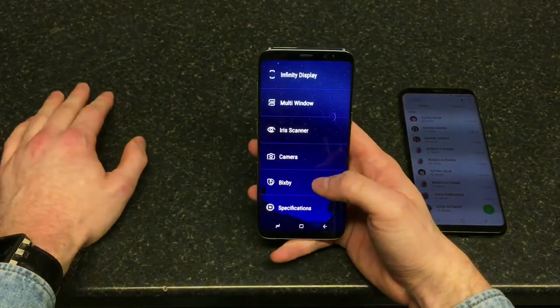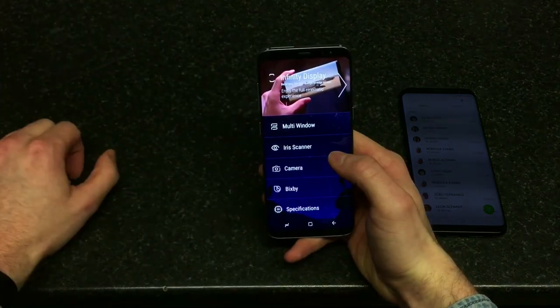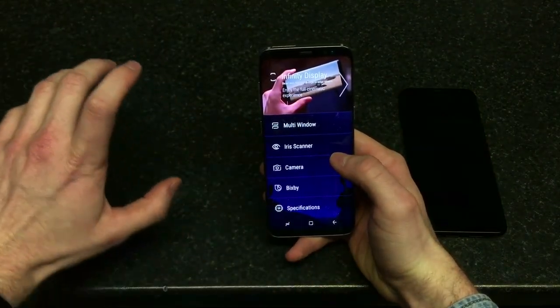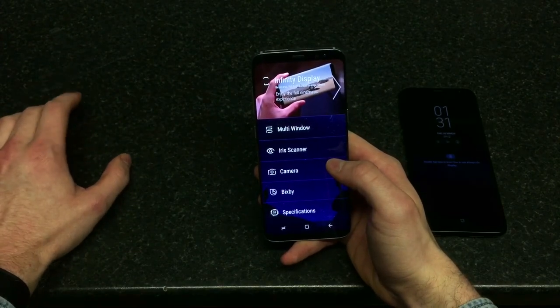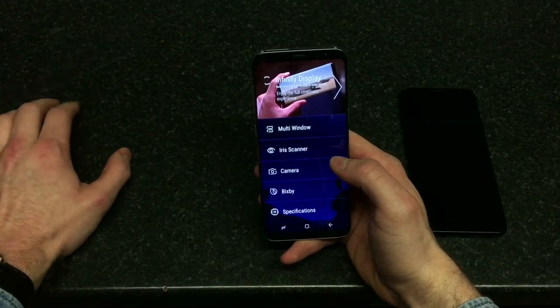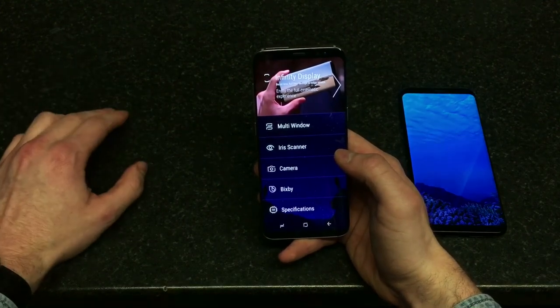Discover S8 features: multi-window, Infinity Display, and — I forgot to mention — an Iris Scanner. It works way better than the one on the Lumia 950. The Note 7 has been recalled so I can't compare to that, but on the Lumia 950, as soon as you were walking down the street your hand would shake and it couldn't scan your iris. This one works pretty well.